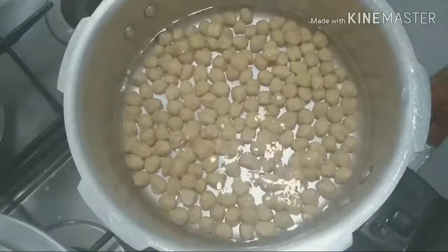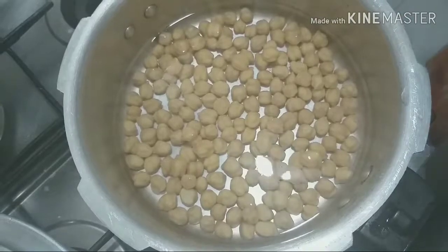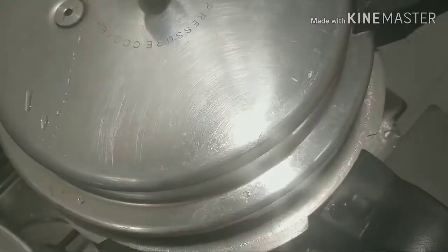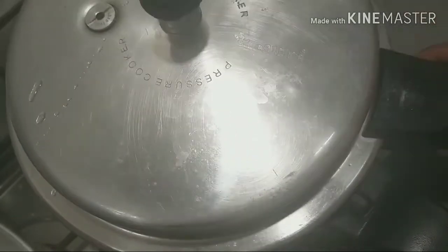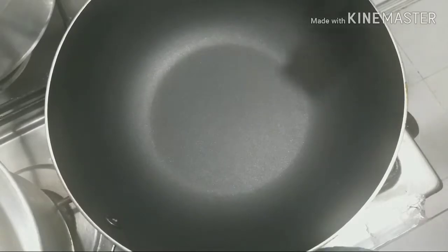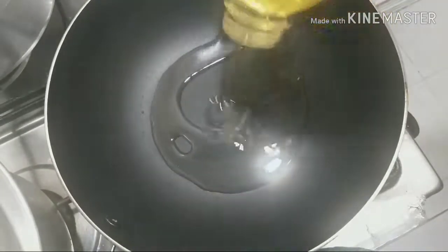Now we will put it in the pan. I will put it in the cooker. After that, I have dried the Masala.